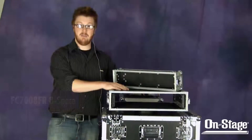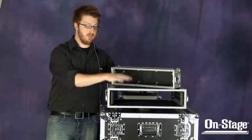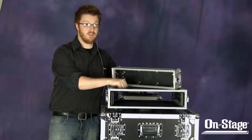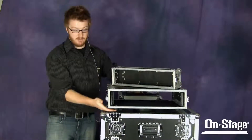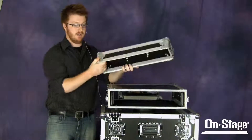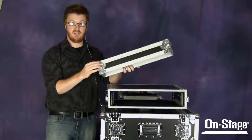Each of them are constructed with a 9mm heavy-duty plywood with a PVC exterior, so these things are really tough and built for the road. They also have an aluminum skeletal system with rubber feet that connect very nicely for stacking into the steel corners.